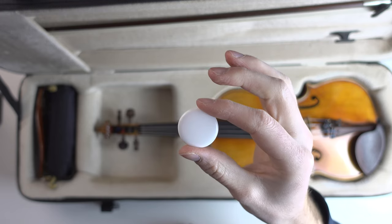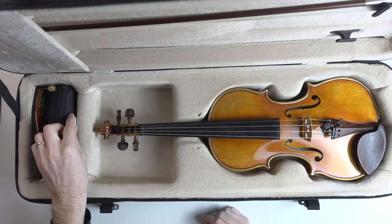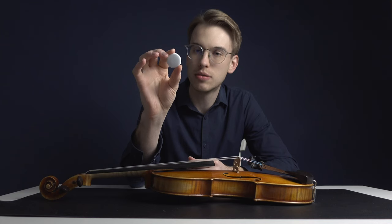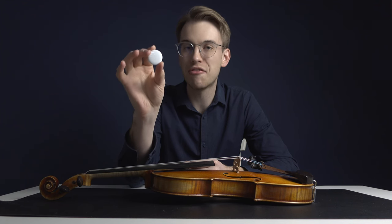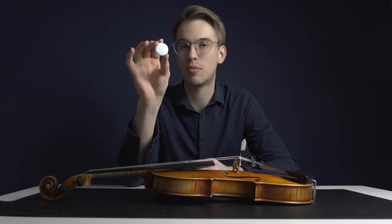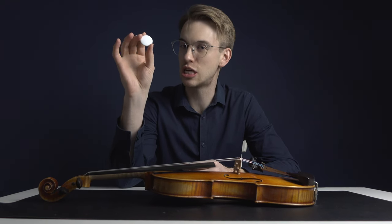I put this Apple AirTag in my violin case and I always know where my violin case is. The size of this Apple AirTag is around maybe a little bit bigger than a quarter and I love how compact this is. This has been probably Apple's really popular product — I believe this is maybe Apple's cheapest product.